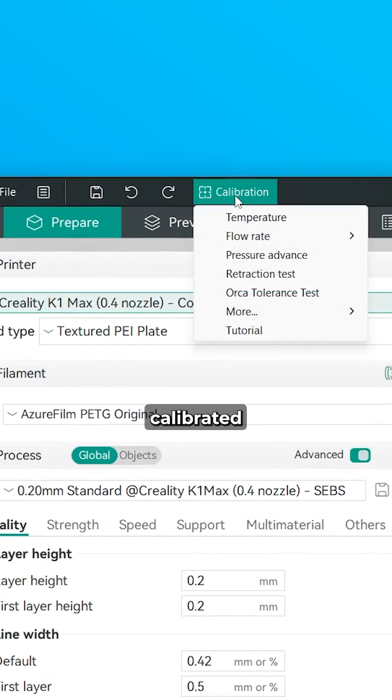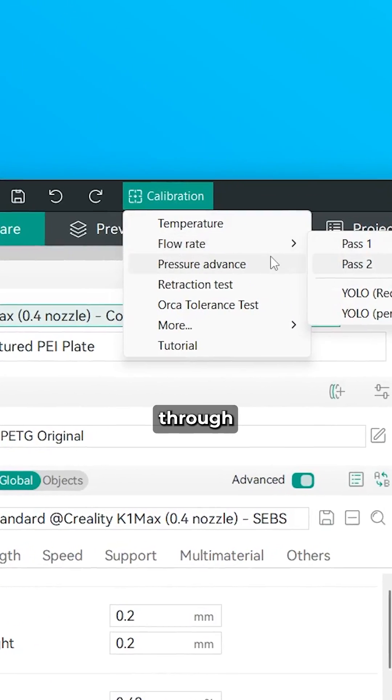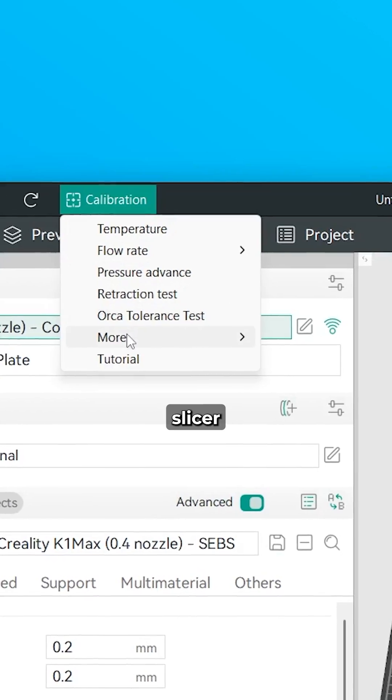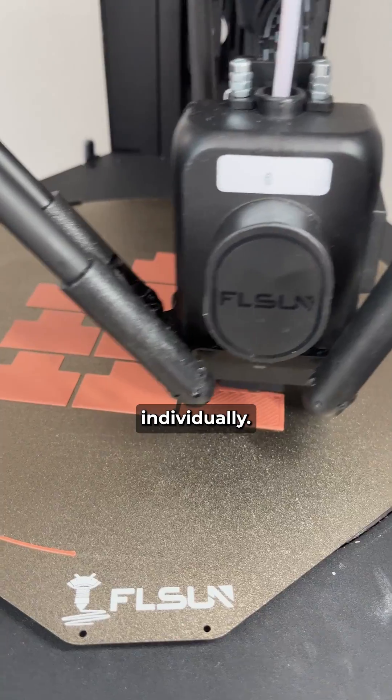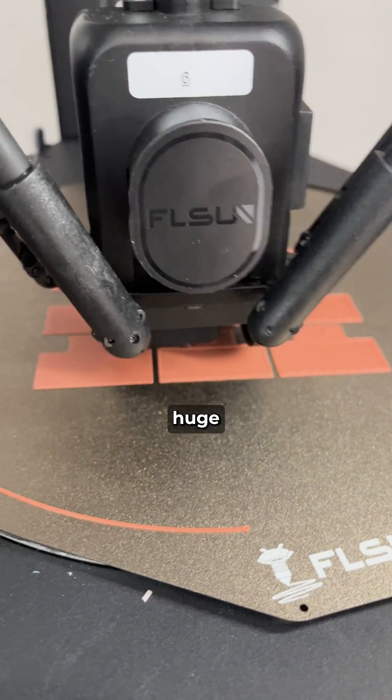Number 1: Your printer isn't calibrated for the material you're using. Just go through all the calibration prints in Orca Slicer and you should be good. Check their tutorial for details. Every material type needs to be calibrated individually. This alone makes a huge difference.